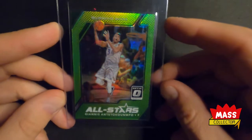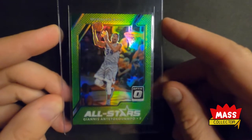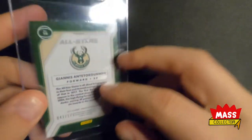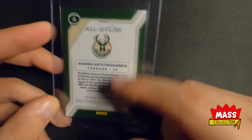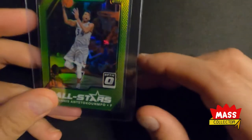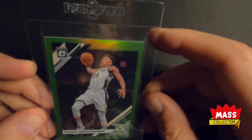Next one is Giannis again — a 2017 Lime Green Optic Prism. I just love this all-star card of him dunking. I think this one's going to get a 9 based on the same type of issue on the back — some scratch and scuff marks. It's numbered out of 175. I love the team green colors on it. I think I might already have a gem mint 10 on that card from PSA.